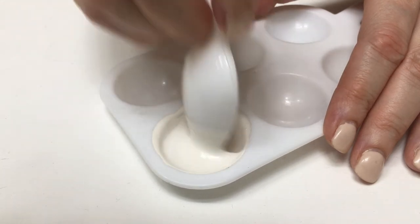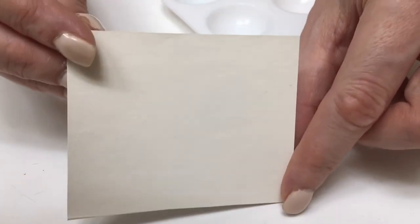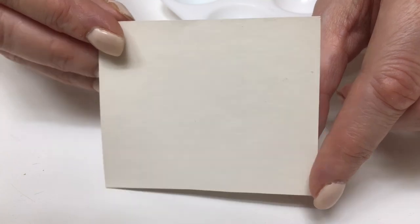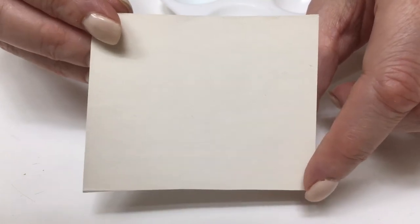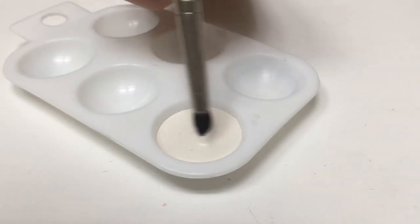One thing I always do — as I go and when I think I'm done — is paint a piece of cardboard and wait until it dries, just so I can see what color it's going to give me, because when colors dry they tend to look darker.